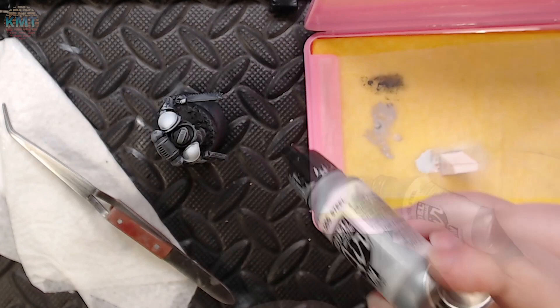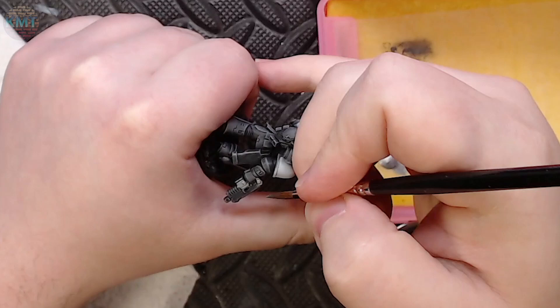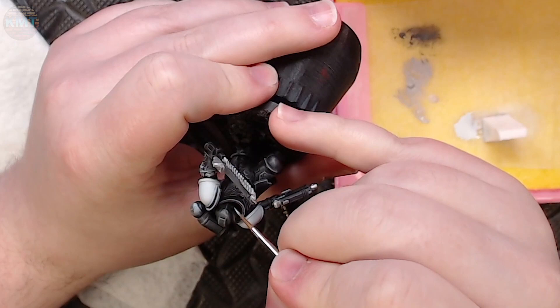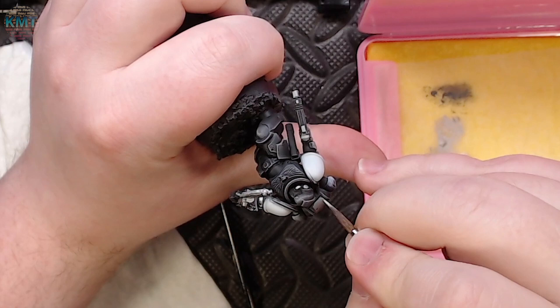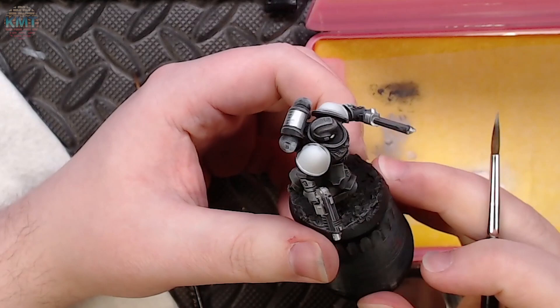The next thing I'm grabbing is some Model Air Metallic Steel — an ultra bright silver that goes on pretty opaquely, so it's a one and done kind of thing. I don't have to layer on coat after coat. Because it's so bright, I can see where I've put it down, which can be more challenging on a darker mini with darker gun metals. One thing I recommend when working with bright metallics is to use two rinse cups so the metallic paint doesn't work its way back through the rinse water into your non-metallic paints.